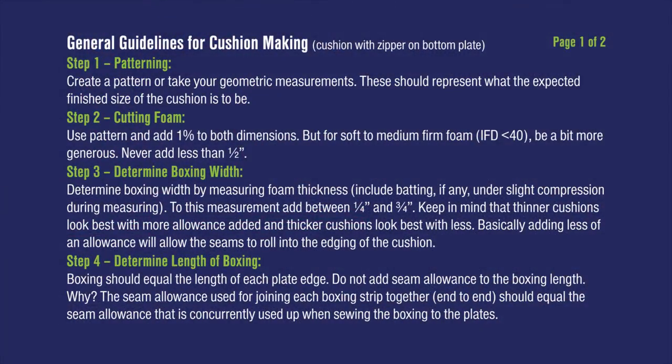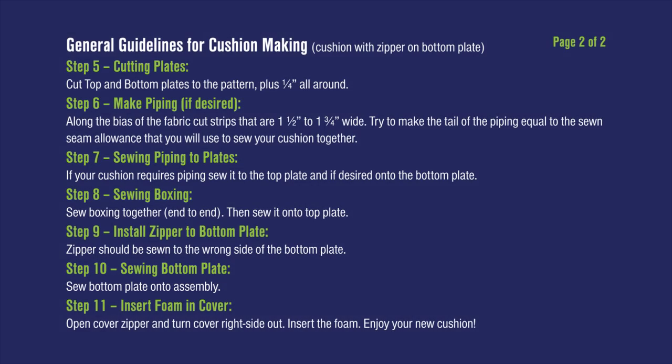These are general guidelines for making cushions with a zipper on the bottom plate. They are not solid rules but rather preferred recommended practices that typically result in the best looking finished cushions. Feel free to pause the video here to study the list of 11 steps — it is what we will be using to make the cushion in this video, step by step.